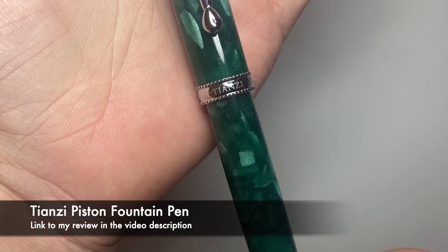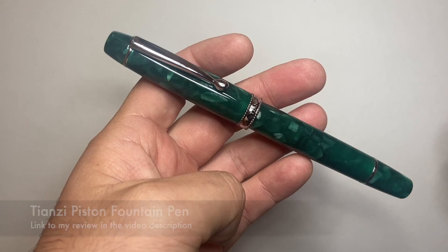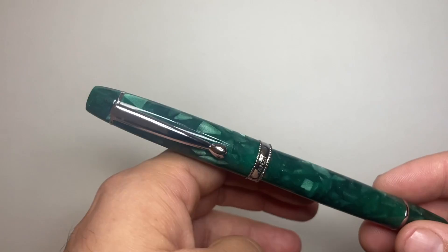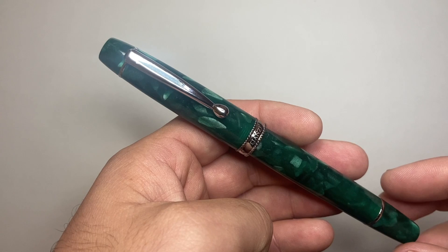Tianzi came out with their piston-filling fountain pen, and a lot of us reviewers were given access to it. I think it's a beautiful pen — the materials are nice, it rides well, it's got a good piston, and it comes in around 55 Australian dollars, so super affordable. It's a brand to watch out for, and I'm excited to see what they can do as they iron out a few kinks and develop a nice range of pens.